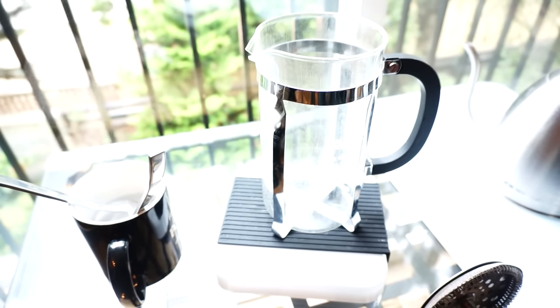Actually, I don't think the water needs to be hot in this case, but it helps a little bit.